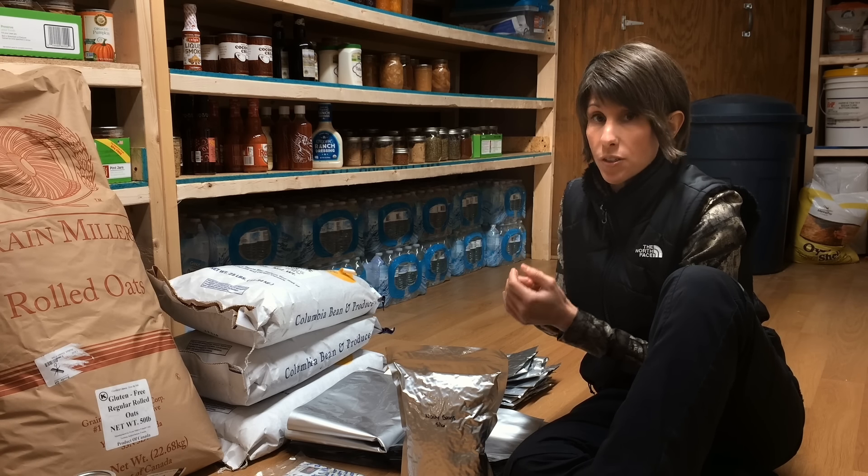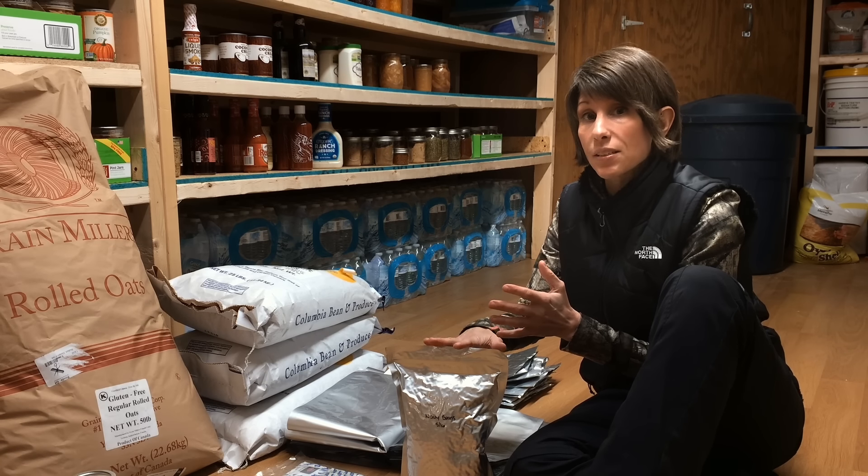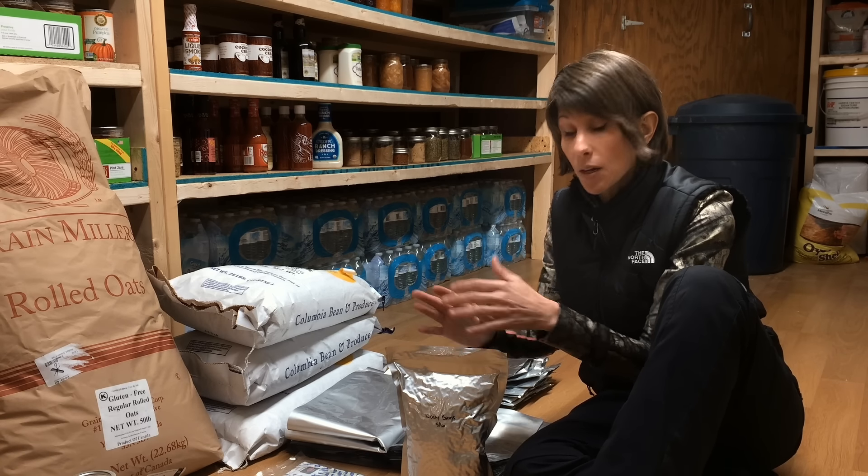Hi, it's Jamie from Gilbert Farm here to talk about Mylar bags. I'm going to tell you what I use them for, why I use them, and what type that I buy.